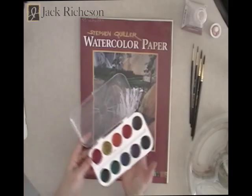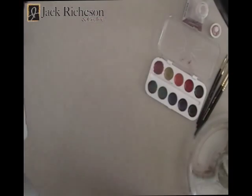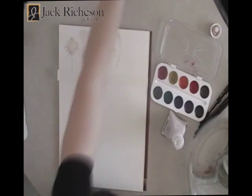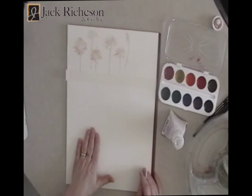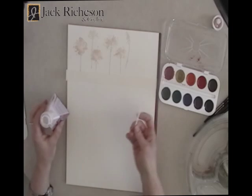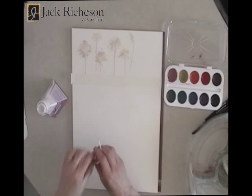And the Yarka paints. We've got student grade paints but they have a really good strong pigment, nice and portable. I've got the paper from Stephen Quiller — it's 140 pound cold press, and it's on a block so that we don't have to tape the paper down or stretch it. It's all ready to go.